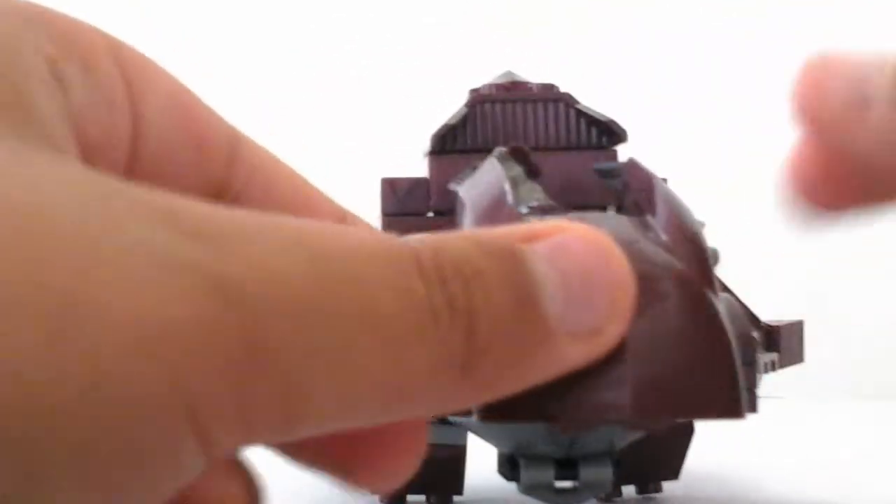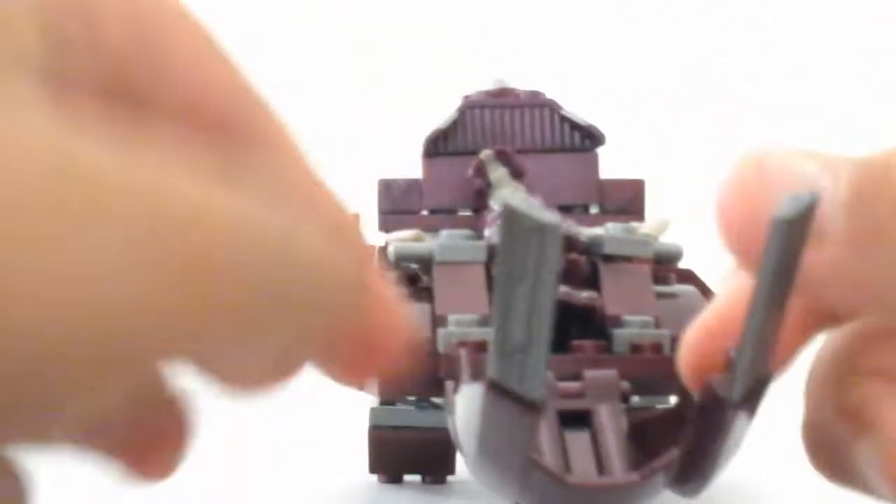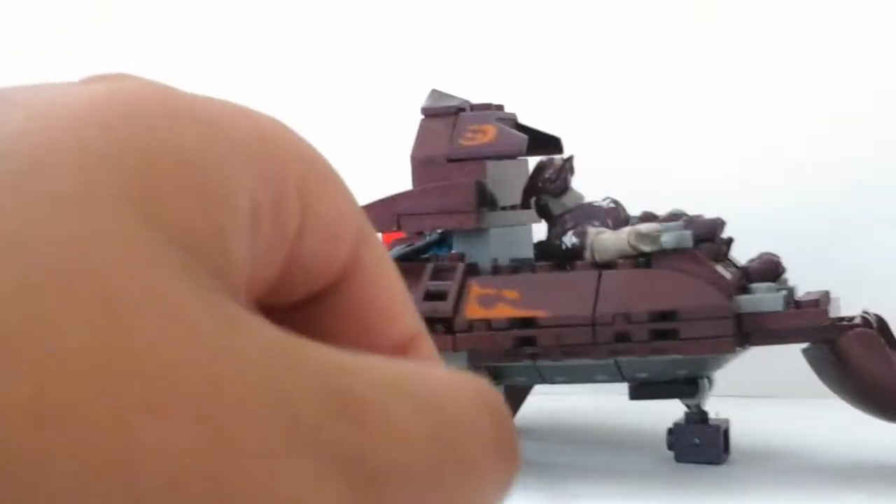It doesn't really stand that good, that's why I added these pieces in the back, and then the piece in the front, to help it stand. It just opens up like that and it's pretty cool.